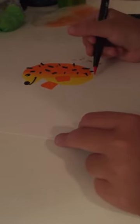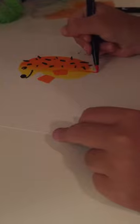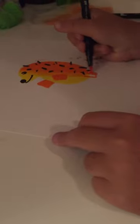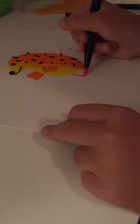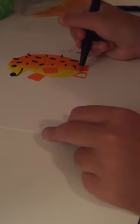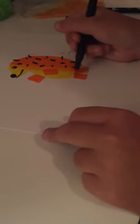Then you're going to make some cute little legs — one on this side, and then one out of the yellow again, so it gives it that 3D effect. Then you're done with your porcupine. Thank you, and subscribe to my channel.